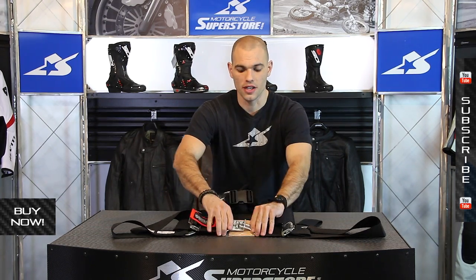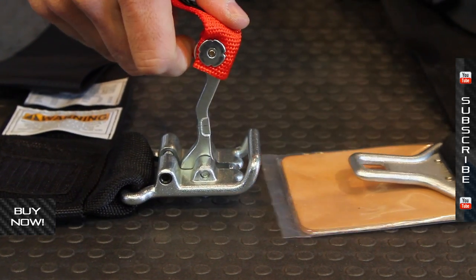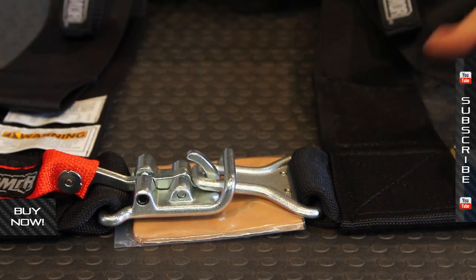On the bottom where it goes across your lap, this is your metal buckle. Straightforward stuff — you lift up, it slides apart, you put it back together and crank it down, the hook goes through and clicks into place.